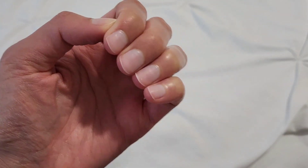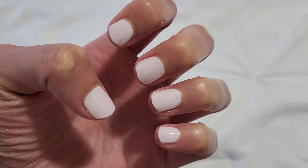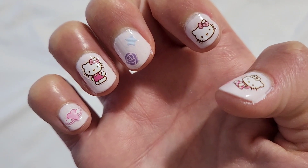This is my favorite part of my self-care routine, having really cute nails. So today I'm doing Hello Kitty nails. This makes my inner child so happy.